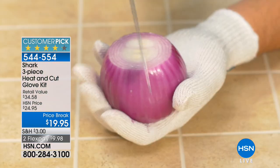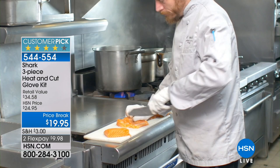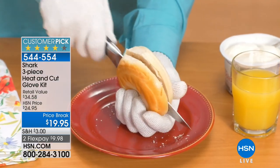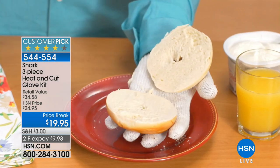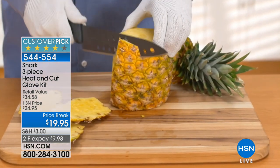It's less than ten dollars. How many of us have cut ourselves in the kitchen? Most of us have also burnt ourselves taking things out of the oven. This is why gloves like these are now used in commercial restaurants and commercial kitchens around the world.